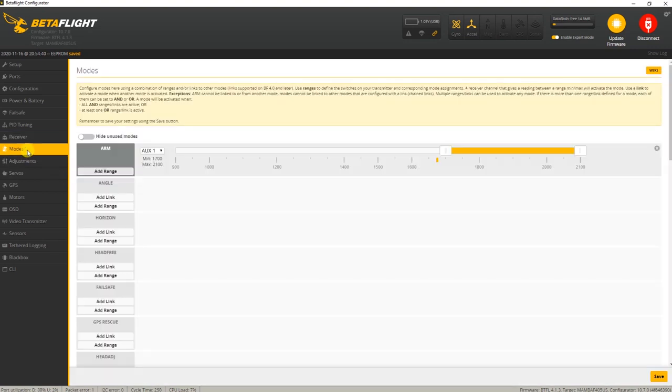In the modes tab, only an arm mode is set up on AUX 1 - your first switch basically. You don't need other flight modes, but I will be adding a couple of flight modes for personal preference. I'll be adding GPS rescue mode on a separate switch to test it.